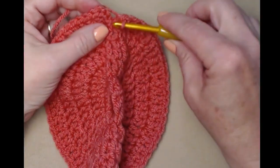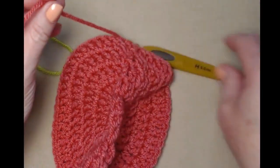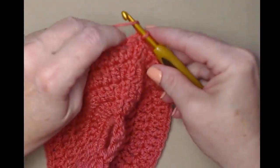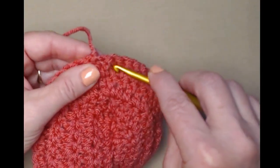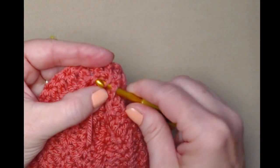I've completed row five, joined with a slip stitch, and cut my yarn — trimming the tail a little shorter. Tie off and bring that to the inside. I'll weave that in with my needle just a little later, but for right now I'm just going to bring it to the inside to get it out of the way.